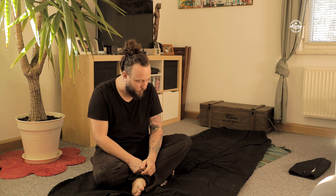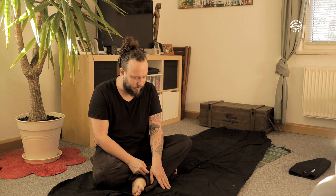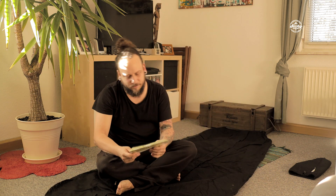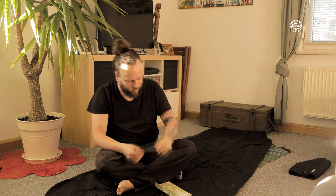Heute wollen wir uns darum kümmern, wie man sowas reparieren kann. Ich denke, das ist jetzt nicht nur bezogen auf den Jürtenland Biwak – die Technik funktioniert höchstwahrscheinlich auch mit vielen anderen Biwak-Säcken aus Baumwollstoff oder ähnlichem. Der Ralf war so freundlich und hat mir zwei Tipps gegeben und mir ein bisschen von dem Kotenstoff zukommen lassen – das ist der Stoff, aus dem der Biwak gemacht ist.